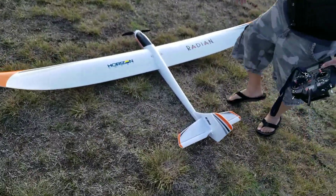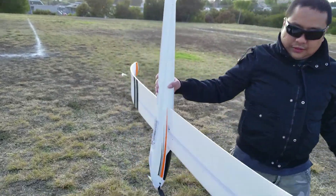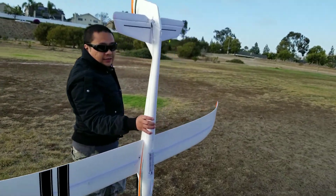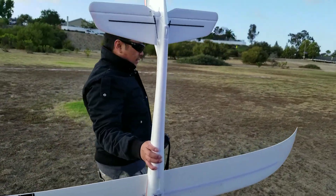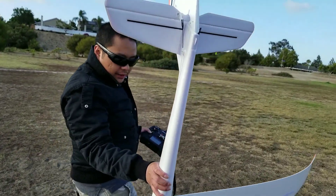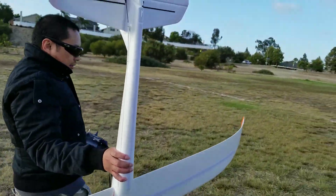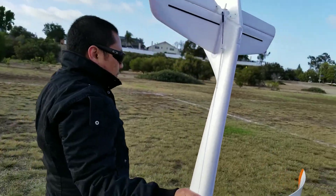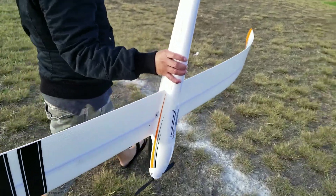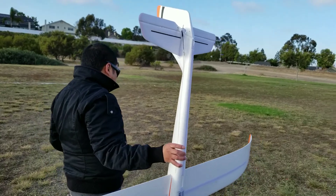There she is, guys — Radian, two meters. So if you're gonna buy this, make sure you have a lot of area to land, because she will glide and glide. They came out with a crow option but I guess not a lot of people like it. That one has ailerons and a flap. This one's just a three-channel. Well, we'll see you guys on the next one.